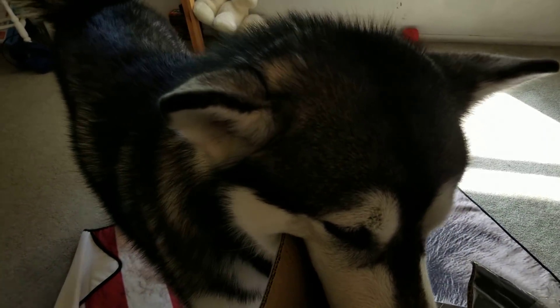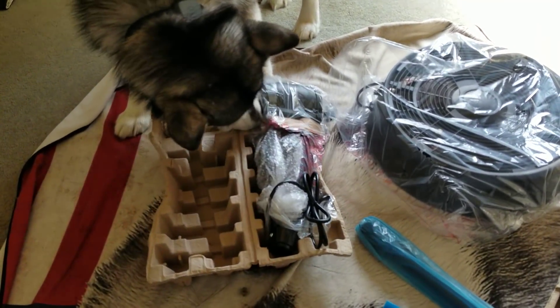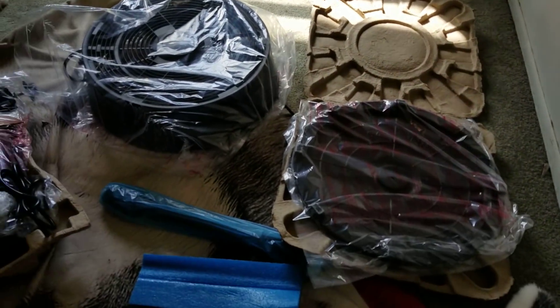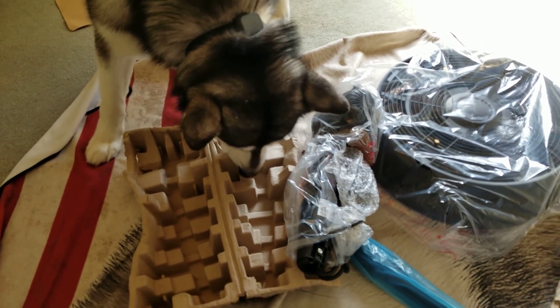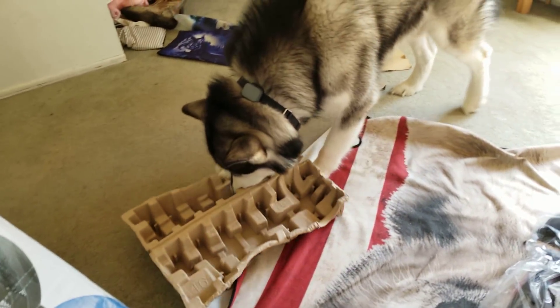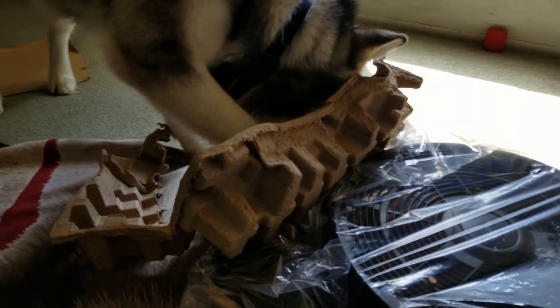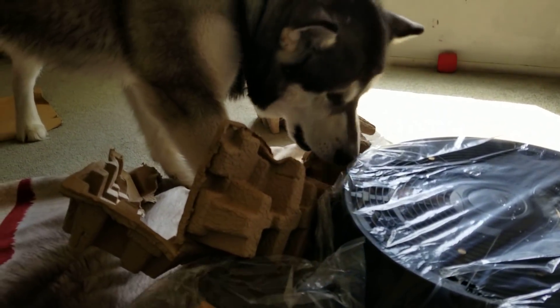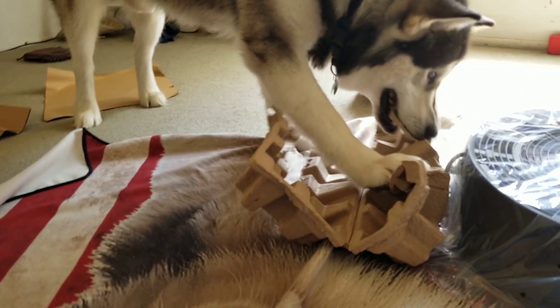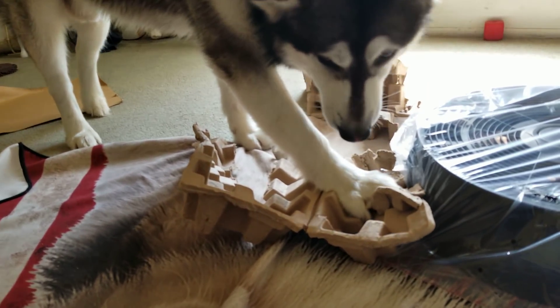You're such a mess. I just unboxed it. I'm going to have to put it together. This is how it comes. Tonka's like, oh, what's that? It smells good in here. This is mine. I'm going to tear this up. You can have the rest, Mom. He says you can have the rest.